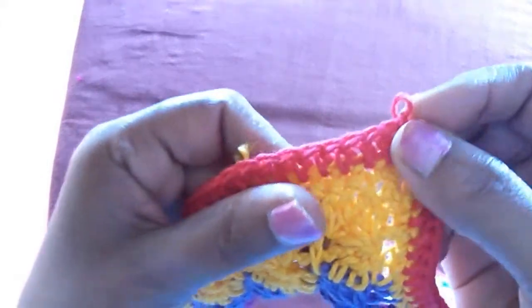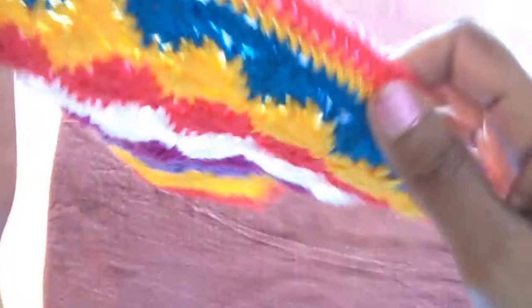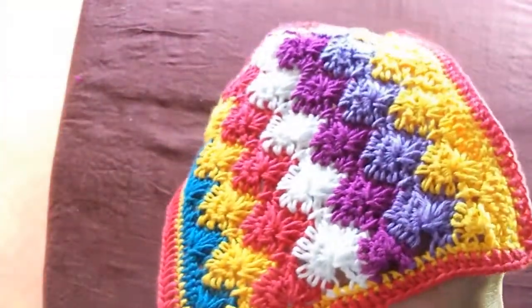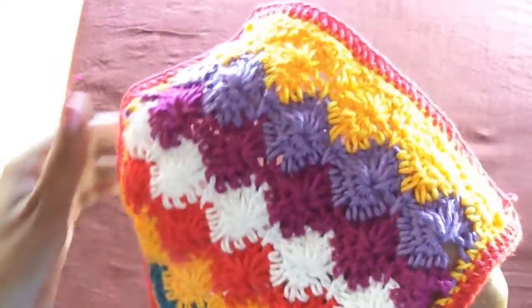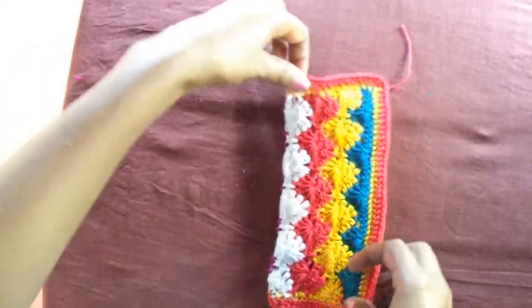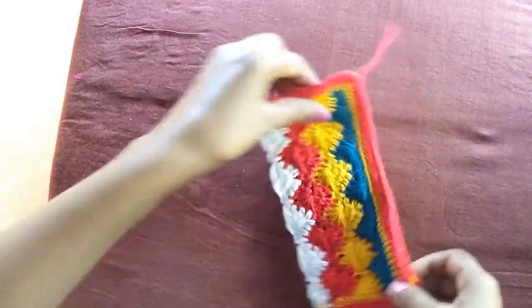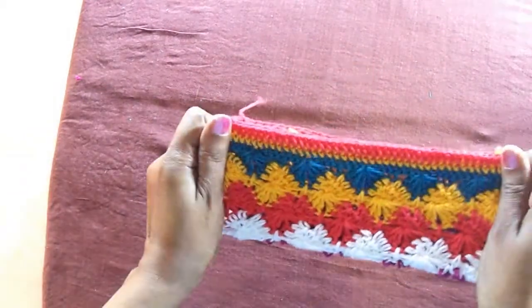Around the four sides I made single crochets, and then with the red color I made half double crochets so it looks fine at the end. To get a fine look, I made a row of single crochets and half double crochets.